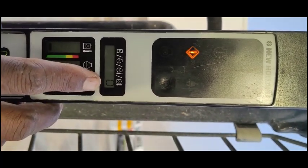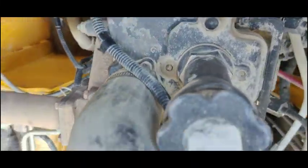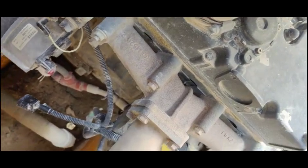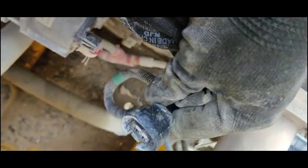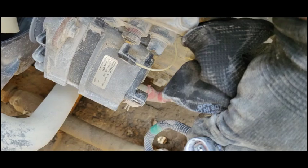I did not find any RPM sensor on the engine side. I checked all around the engine — there is no crank sensor, no cam sensor. So I think maybe this alternator is where the RPM sensor may be connected. I'm not sure, but I will clean it with WD-40 and fix it back. I also checked all the connectors coming to the engine side.